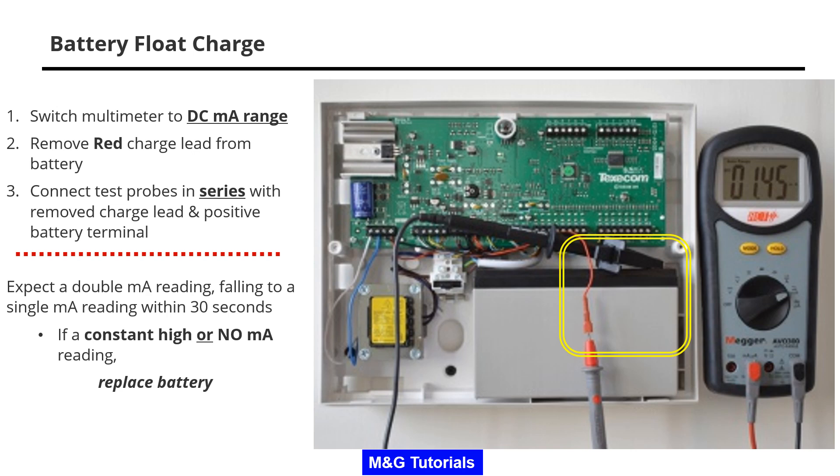In the example we have a reading of 1.45 milliamps. Expect a double milliamp reading initially. This should fall to a single milliamp reading within 30 seconds.